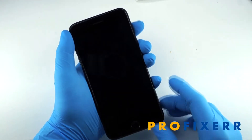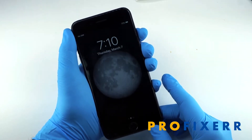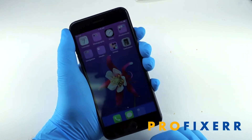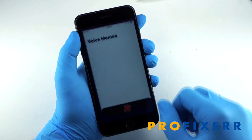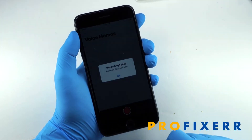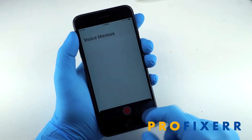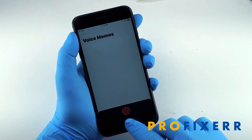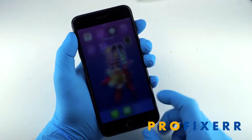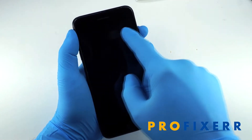Hey, what's up everyone? It's Ben from ProFixer, and we have on the bench today an iPhone 7 Plus. This one is mailed to us from another shop, and it's for suspected audio IC issues. The way you can confirm that is just go into the voice memos, try to record a message, and it will probably tell you 'recording failed, no audio device is found.' It's basically the dead giveaway symptom that you're having audio IC issues and that you need that replaced.